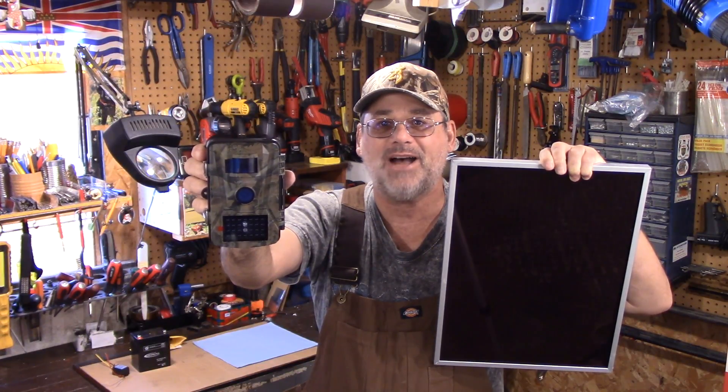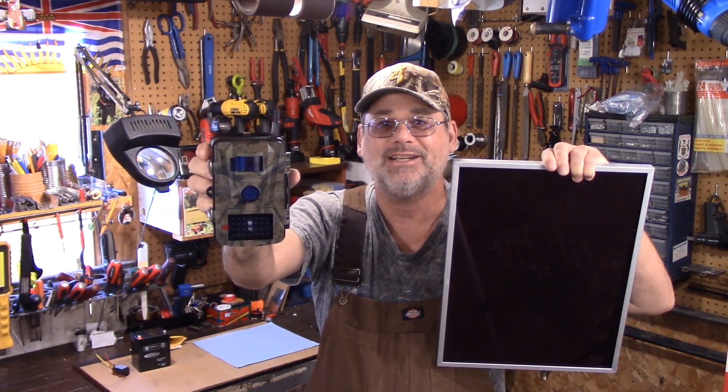Welcome back to Steve Robb Reviews. Look what we're doing here today — I'm going to hook up one of these to my solar panel. I've got a seven watt solar panel here and I'm going to show you how I'm going to do it. I'm going to get it all rigged up and let's test it out and see.